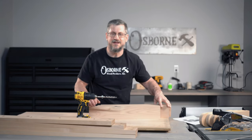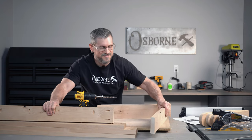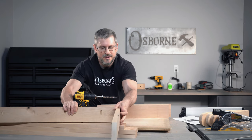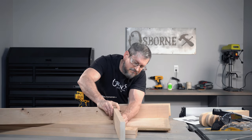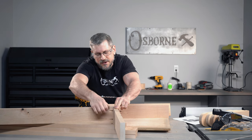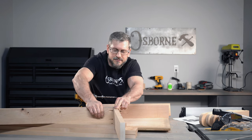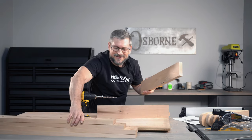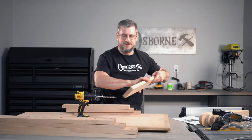Time to admit my mistake — I actually got going and these holes should actually be in this board because this board goes here. You can't see anything from the outside, so I'm just going to drill some holes in this that do not line up with these and go with it. It'll be fine. I should have thought that through better before I got excited and started drilling, but sometimes that's the way it is.